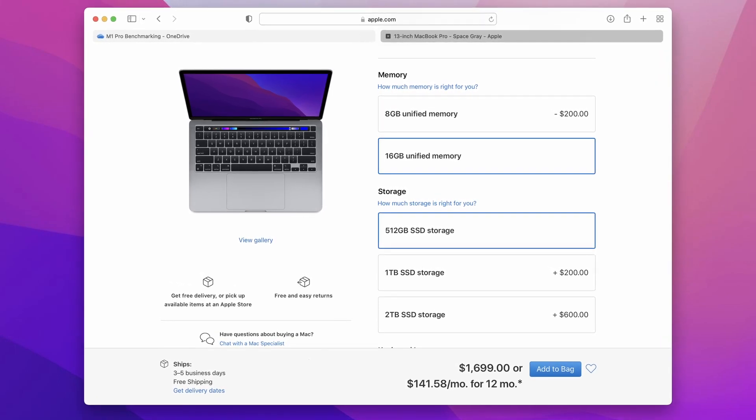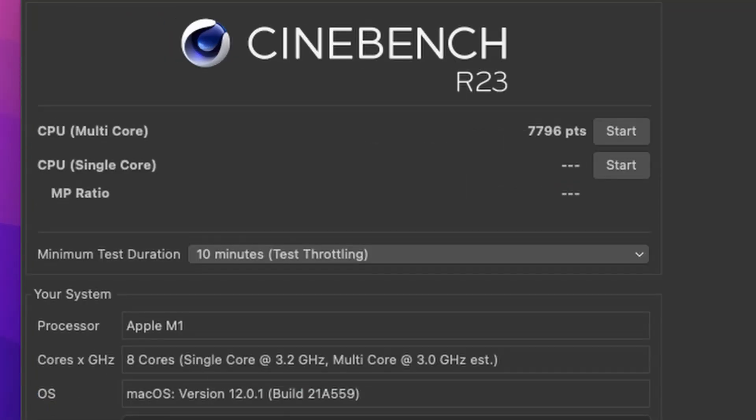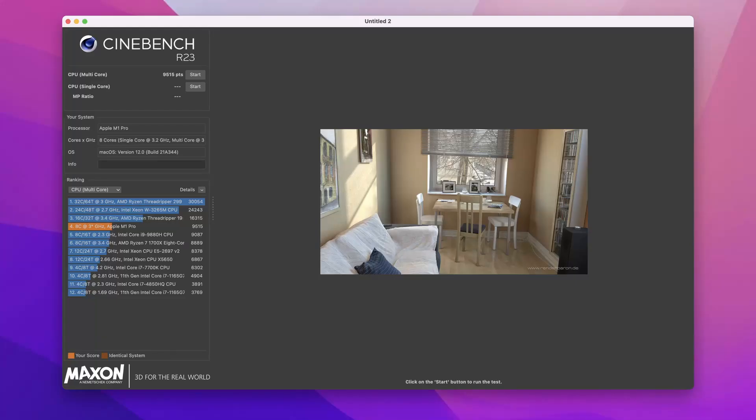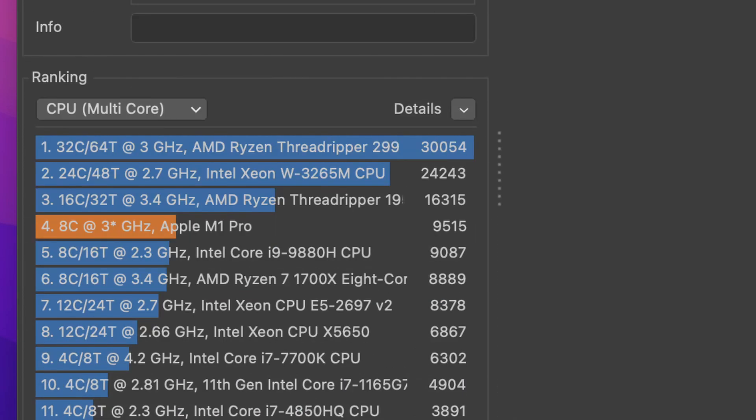Let's move on to Cinebench R23, a 3D rendering test that looks specifically at CPU performance. I ran the full 10-minute multi-core test. The M1 Mini scores 7,796 points, which is pretty good. But the 8-core M1 Pro takes it to another level with 9,515 points — a 22% uplift. It's also interesting to note the scores from the i9-9880H and Ryzen 7 1700X CPUs for context. This M1 Pro is no slouch.